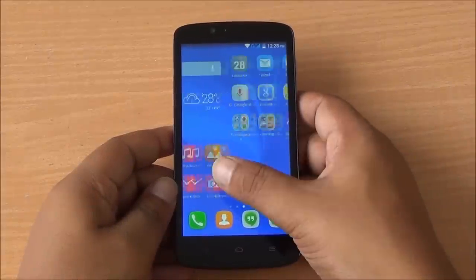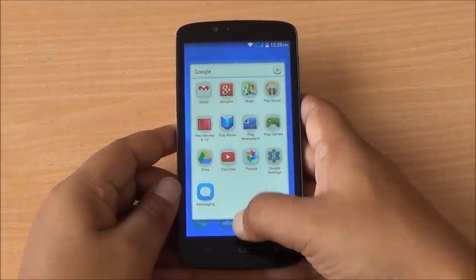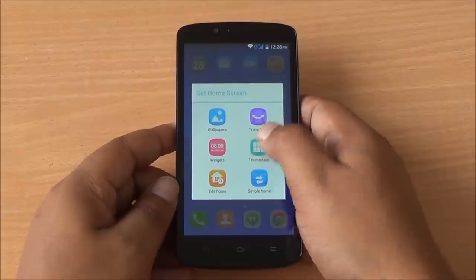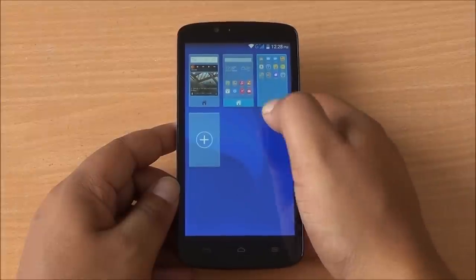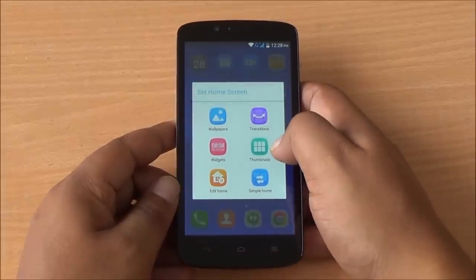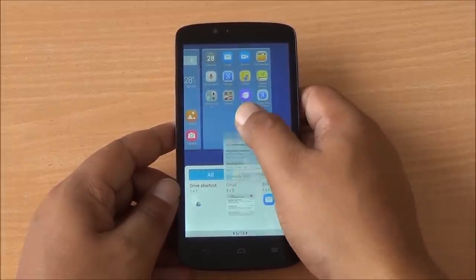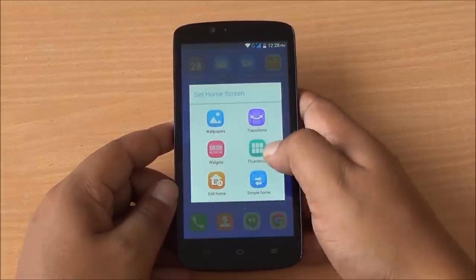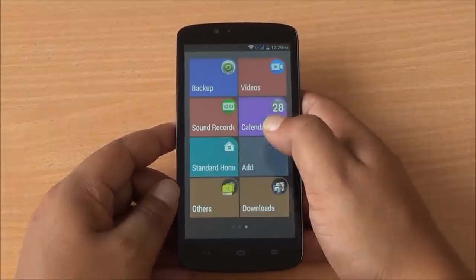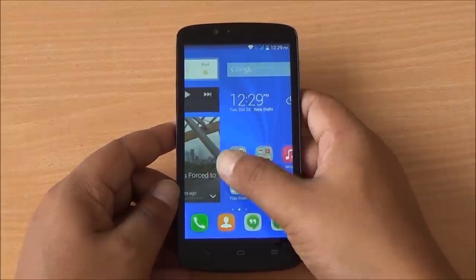The software features a completely new launcher called Emotion UI running on top of Android 4.4 KitKat. All apps are present on the home screens with no separate app drawer, similar to MIUI on the Redmi 1S, though there is a slight hint of lag. You can add home screens, change transitions, and add widgets. There is also a 'Simple Home' mode which transforms everything into large tiles for easy accessibility — useful for parents or grandparents who want a straightforward smartphone experience.